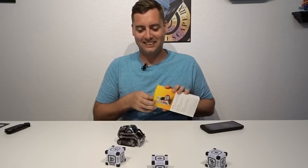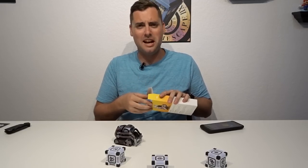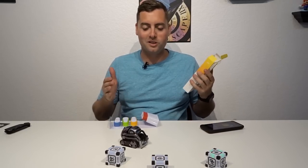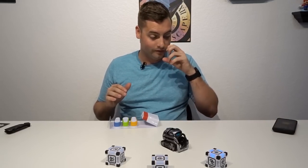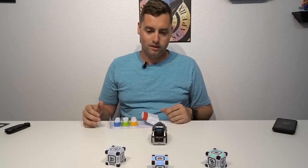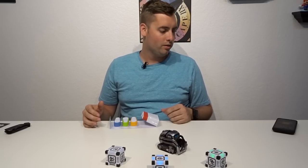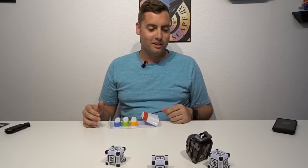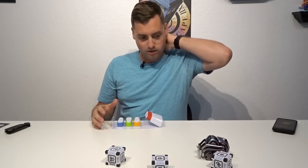Oh my gosh, this thing just cracks me up. The personality makes it absolutely work — if they didn't get the personality right, it just wouldn't work. So let's put that over here. He sees his cube and it says he's gonna pop a wheelie — what?! Oh he's going for it — oh you're stuck! That's so cool. I maybe shouldn't have turned him on until I put the new wheels on.